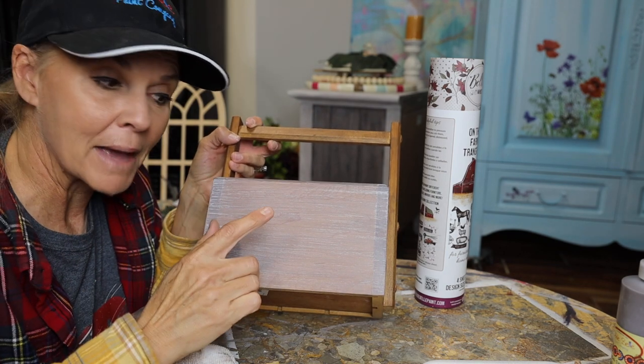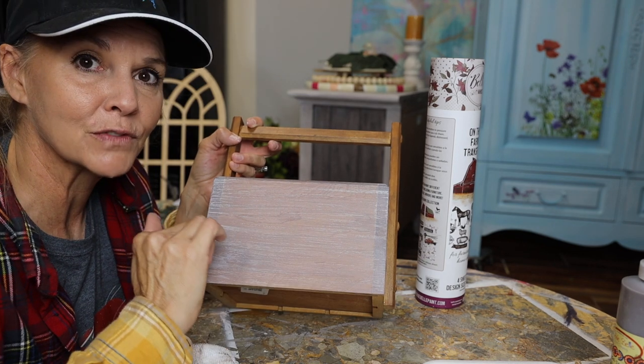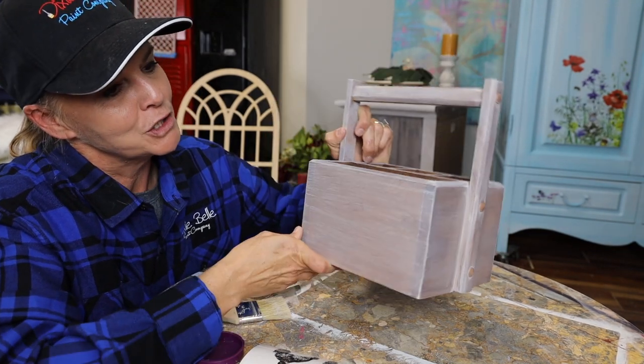So I'm going to repeat that around all the sides, then come back. I'll wait until tomorrow — I want this to set for 24 hours — and then I'm going to apply the transfer. So the next step is the transfer. Now it's time to put the transfer on. I think it's going to be super cute. It cleaned up really well.